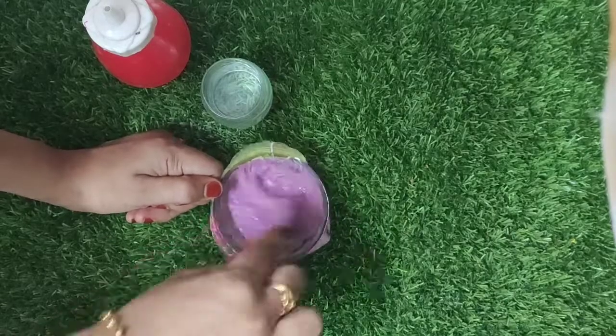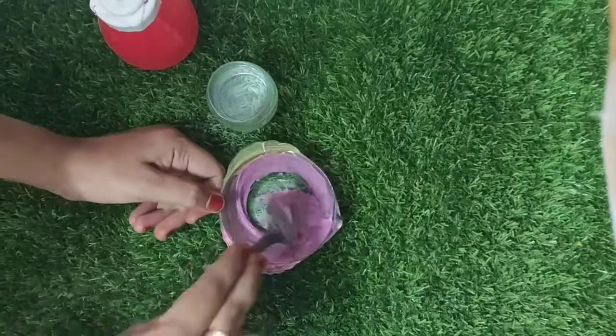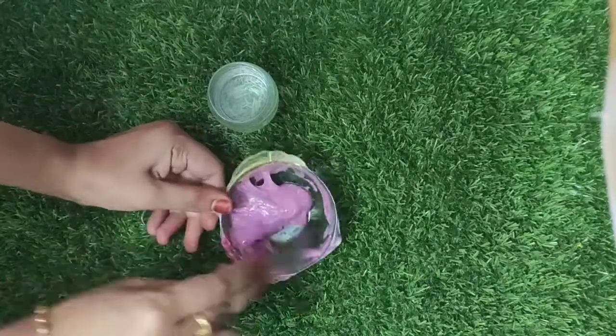We can mix it well. Now our slime is very good. If we put the slime in a bowl, we are ready.